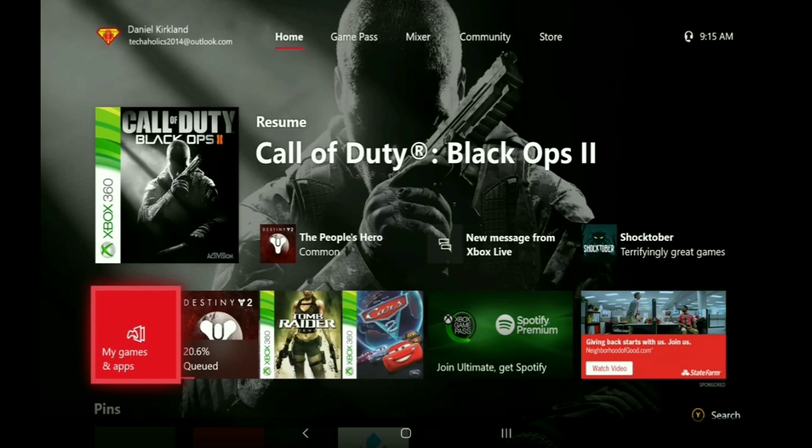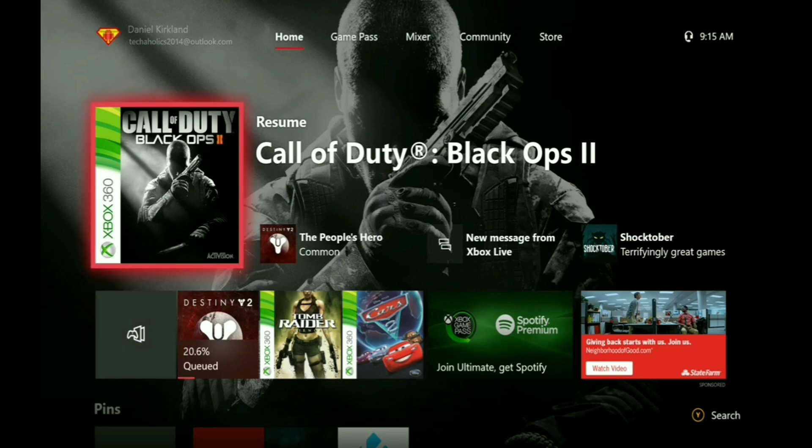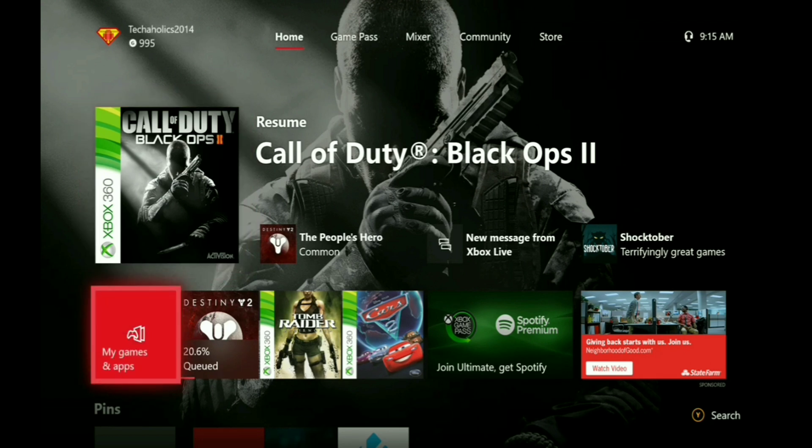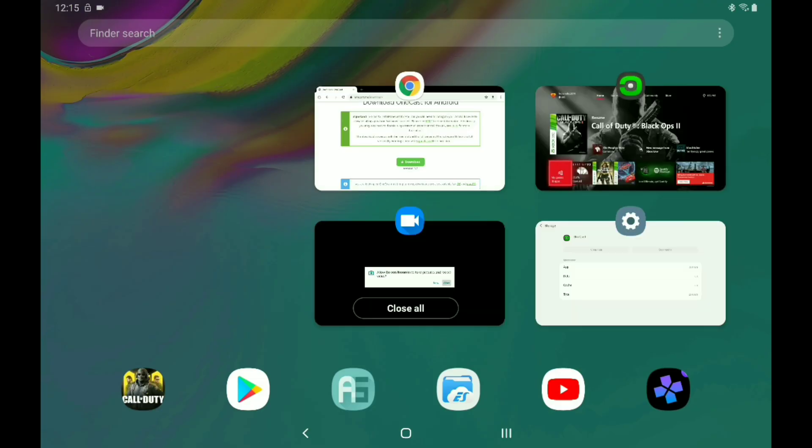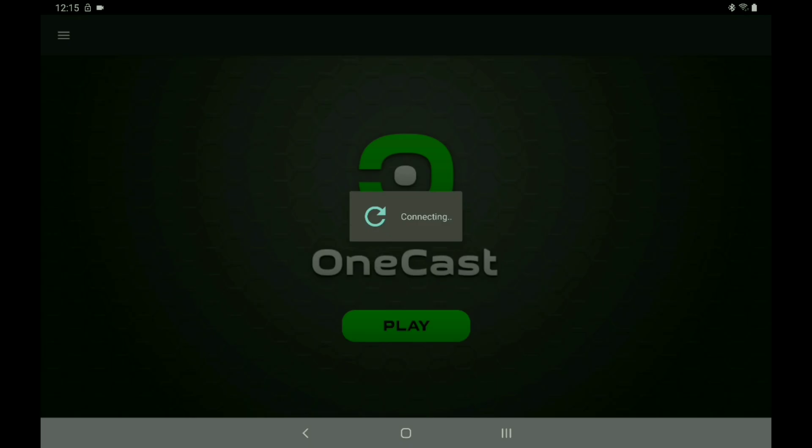Now it's connected and you can actually use it on your tablet. The way that you know it's actually connected to my tablet is if I press the Home button on the Xbox it'll send me back home. So that's really cool. Back to Play.